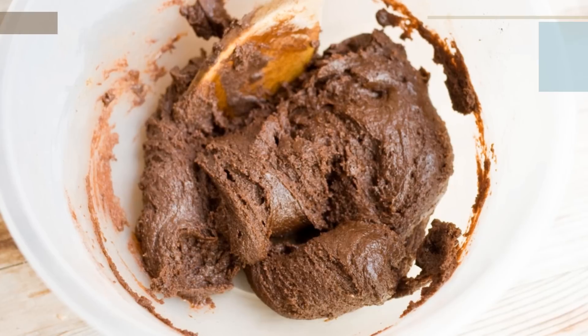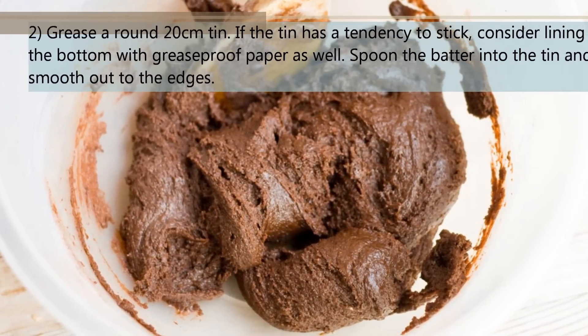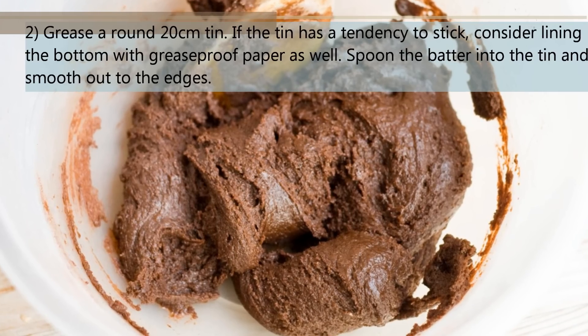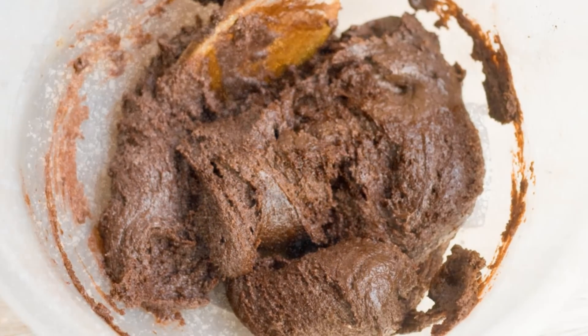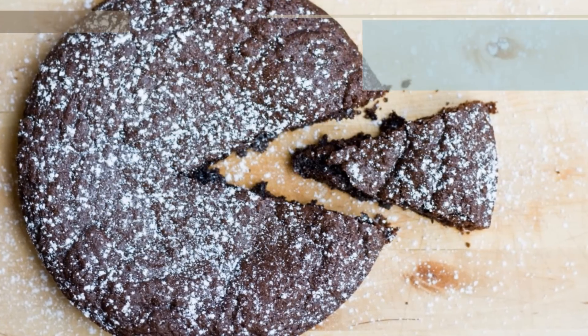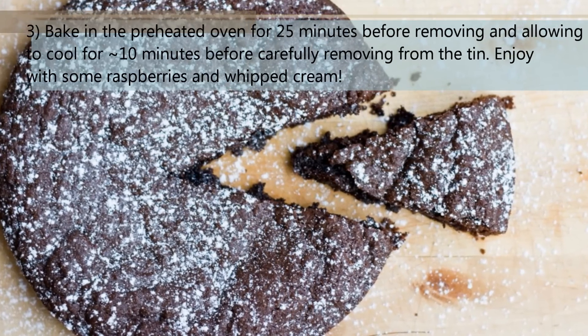Grease a round 20cm tin. If the tin has a tendency to stick, consider lining the bottom with greaseproof paper as well. Spoon the batter into the tin and smooth out to the edges. Bake in the preheated oven for 25 minutes before removing and allowing to cool for about 10 minutes before carefully removing from the tin.